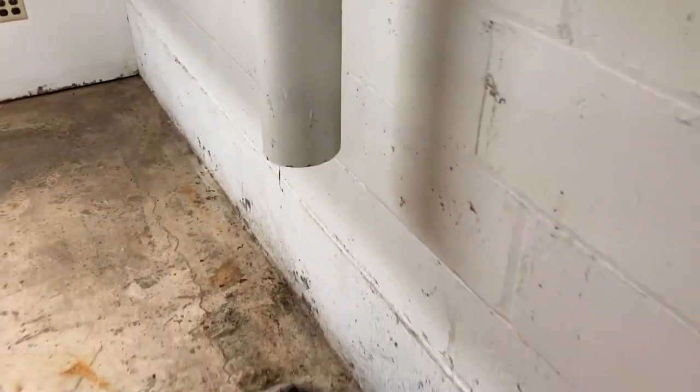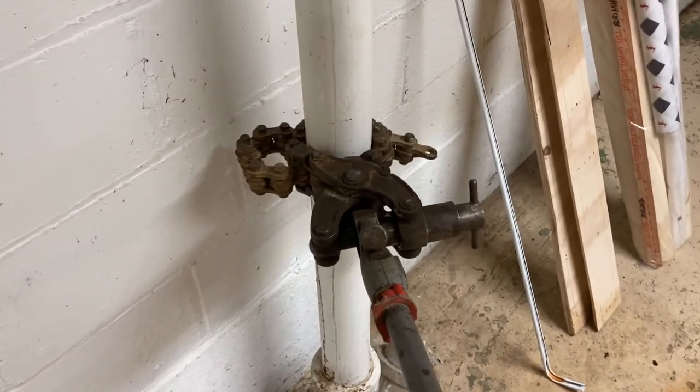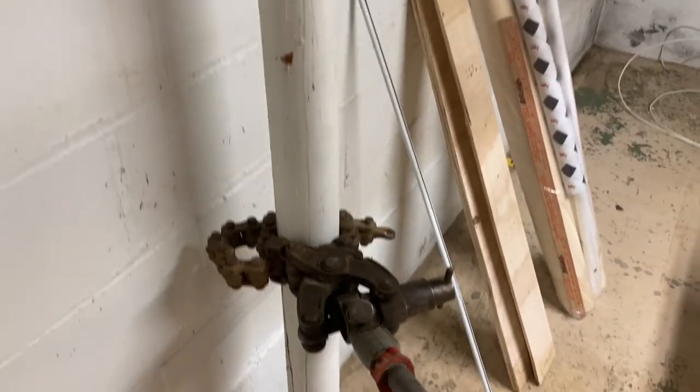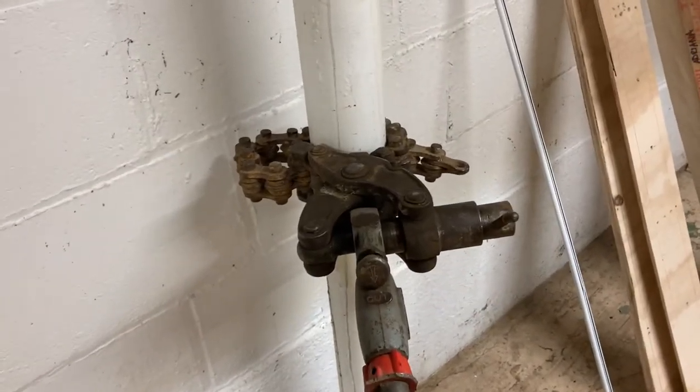That was pretty painless. It's a little sketch when you get close to popping the pipe in half because it takes a little bit of force, but the noise it makes is very satisfying when you snap that. So it worked great. I'm going to try to get this one snapping one-handed — I've got a lot of leverage here. Make sure you've got your eye protection on.